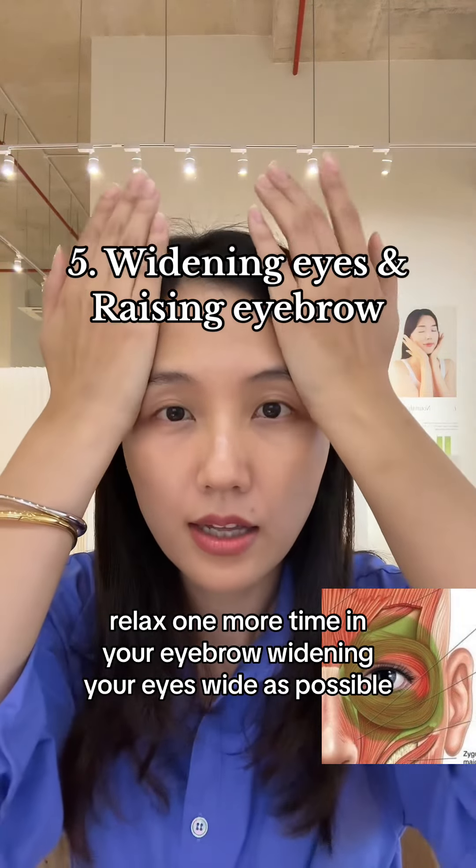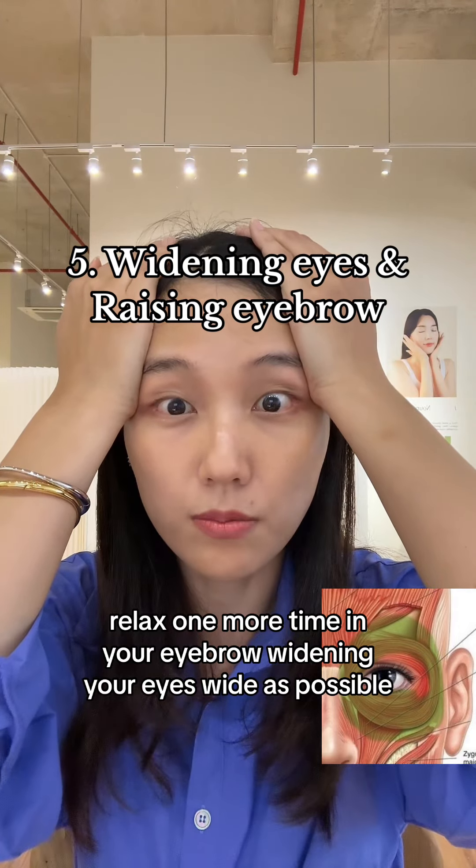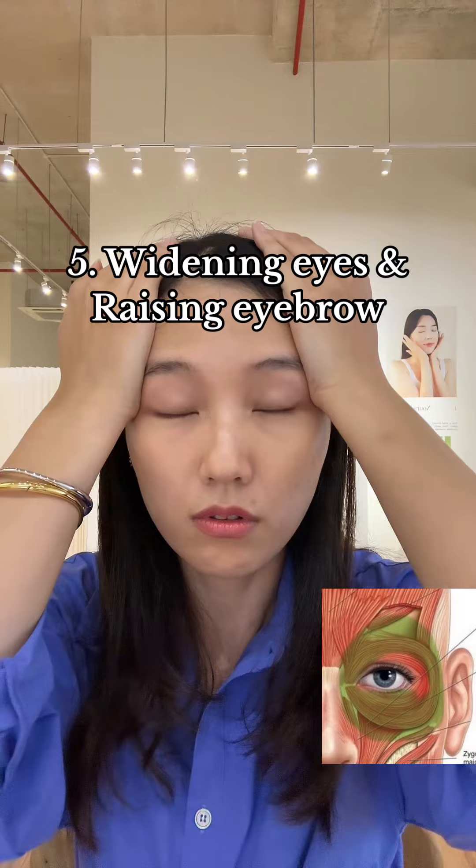One more time. Lifting your eyebrow, widening your eye as wide as possible. Relax. One more time. Lifting your eyebrow, widening your eye as wide as possible. Relax.